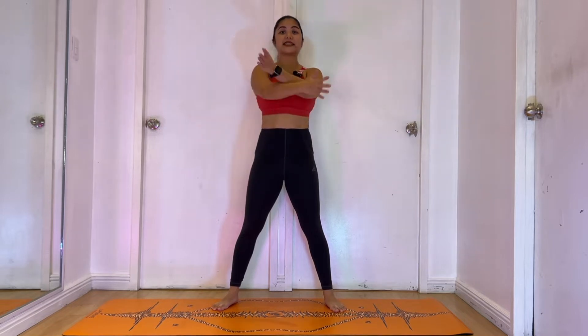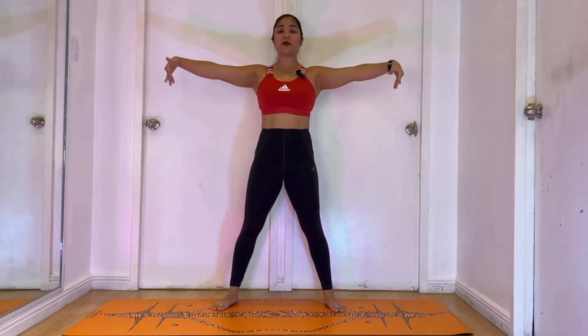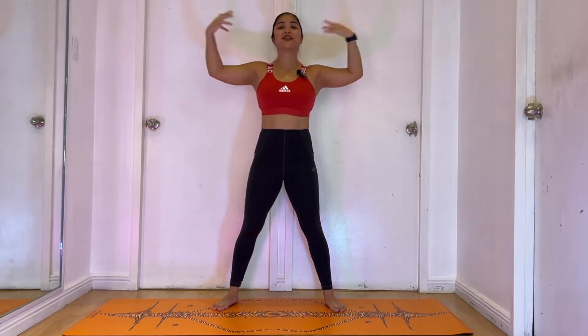Alright everyone, find a space on your mat, stand with feet slightly wider than hip distance apart, extend your arms to the side, and let's rotate at the wrist — wrists turning forward. And go the other way, wrists turning back. This time, we will make bigger circles with our elbows. Circle your elbows out eight times, and circle it in.